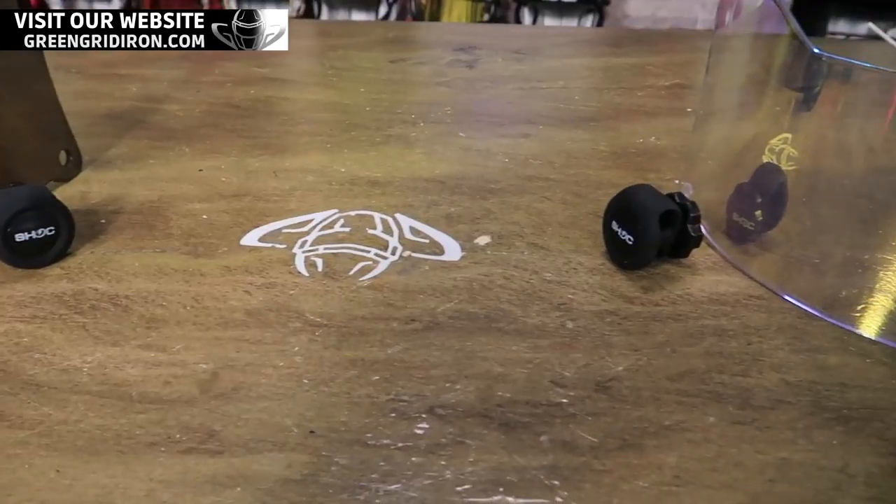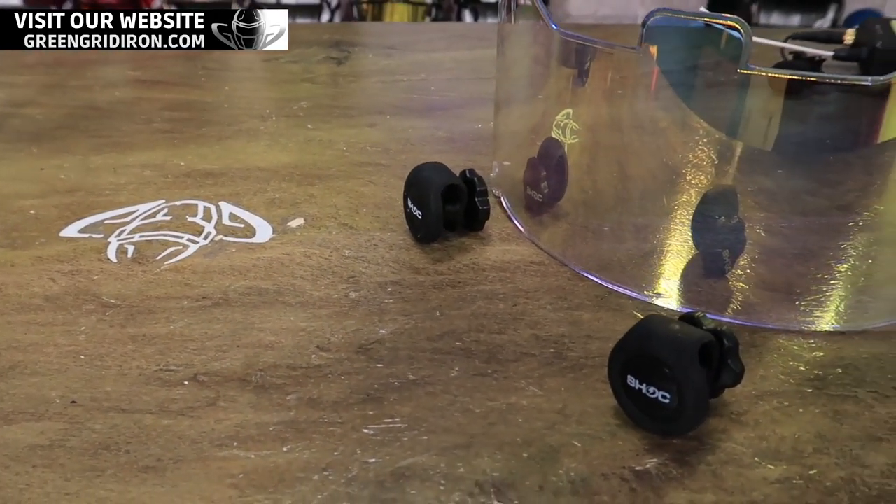We got a new product — just a little one, Steve. Tiny one, literally. This is it right here: the shock quick release clip.